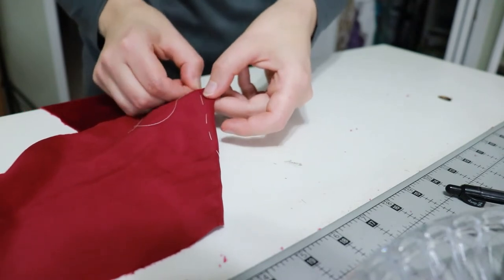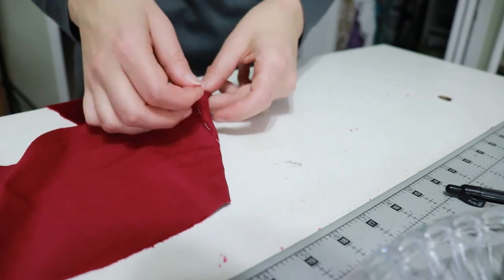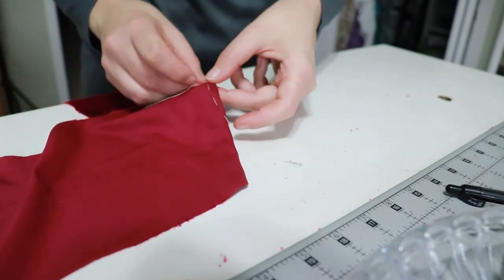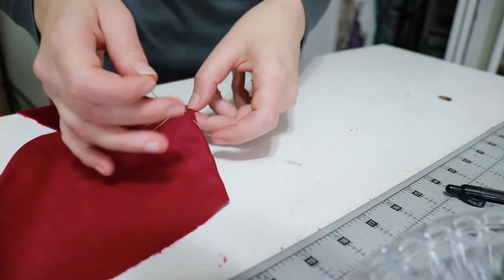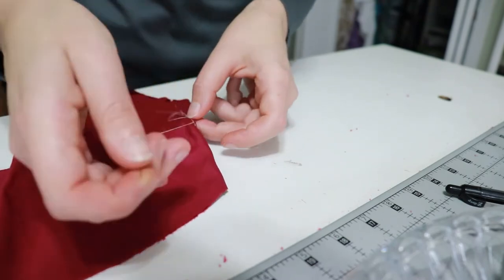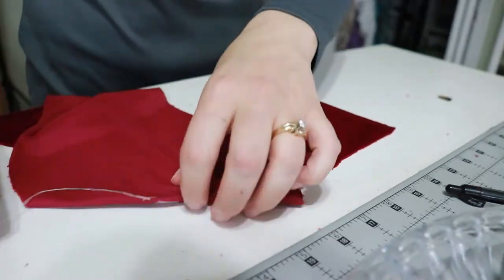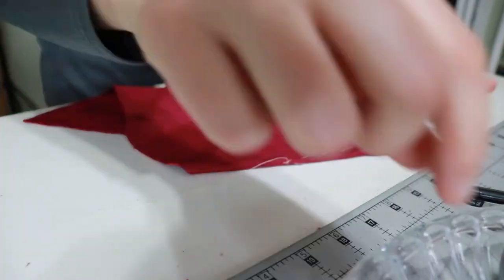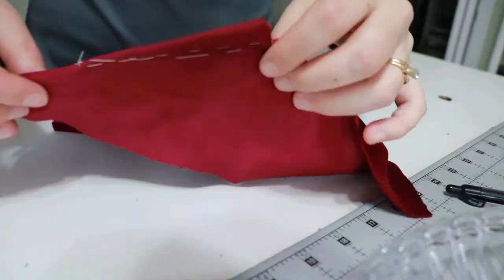I will be purchasing a walking foot — I didn't realize they were $50, so I'm waiting until my Patreon payout on January 6th. But I will be purchasing one because this was kind of the feather that broke the camel's back. I've been talking about getting a walking foot and just haven't, and this was the moment that made it clear I need to buy one.